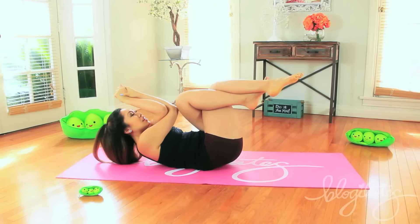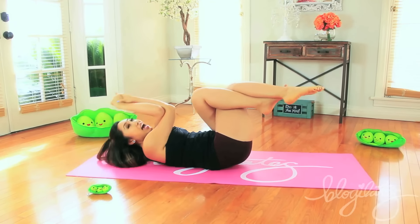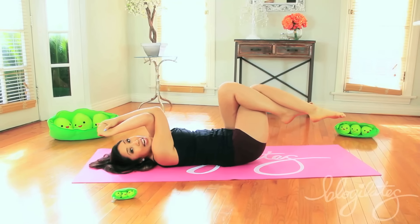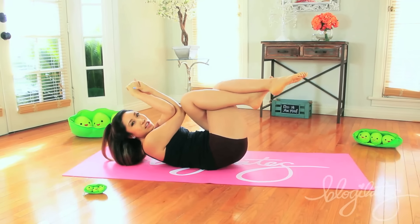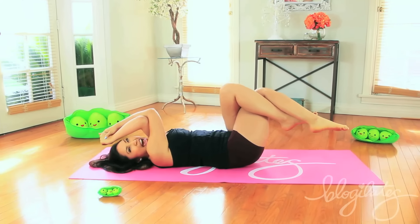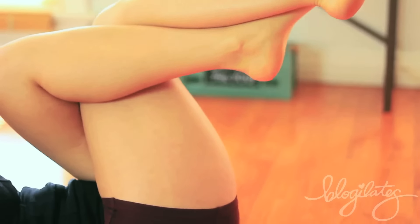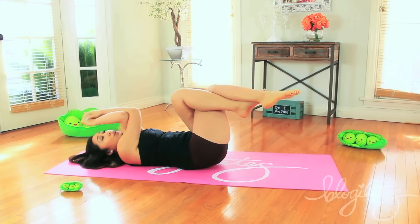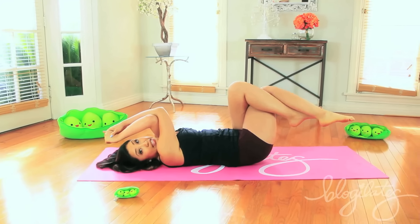Let's go. Lift and down, reach and lower. Exhale up, inhale down. Now this is just one move, that's it. We're not gonna make it complicated. We're just gonna make it really difficult on your muscles, on your abs. But that's what you want, right? So you're gonna work for it. Pain is nothing compared to quitting, okay? I want you to keep going, fight through it because you're worth it.